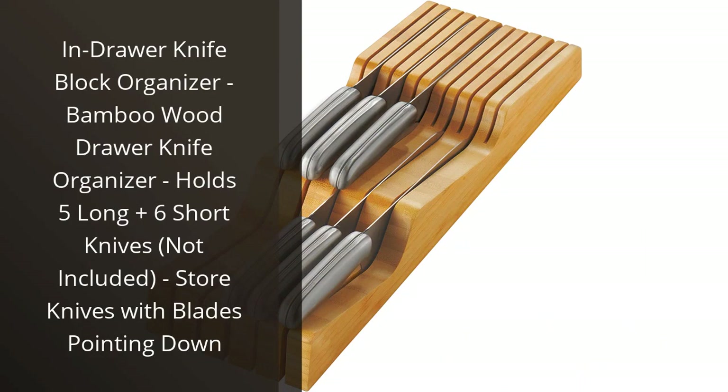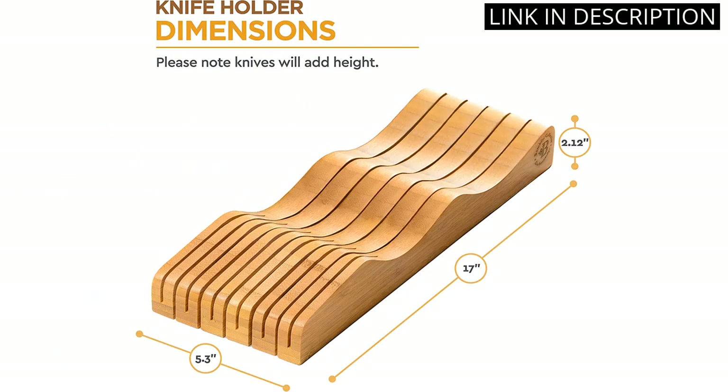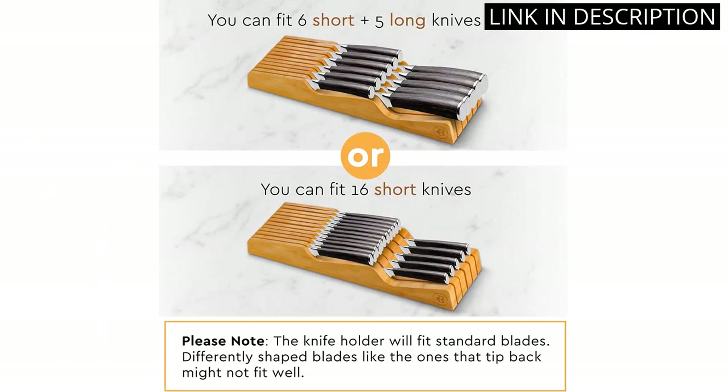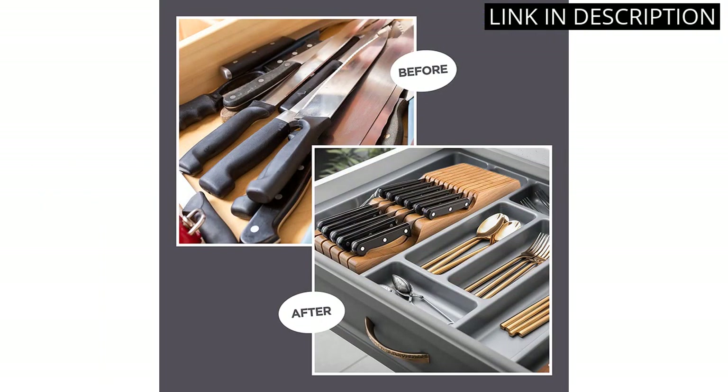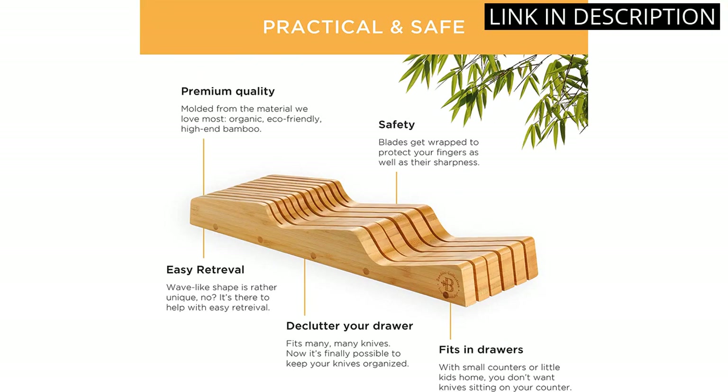I recently purchased the In-Drawer Knife Block Organizer and I am extremely happy with my purchase. The bamboo wood design not only looks great in my kitchen, but it also holds both my long and short knives securely in place. I appreciate that the organizer allows me to store my knives with the blades pointing down, keeping them safe and easy to access.